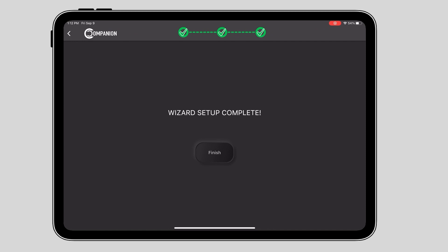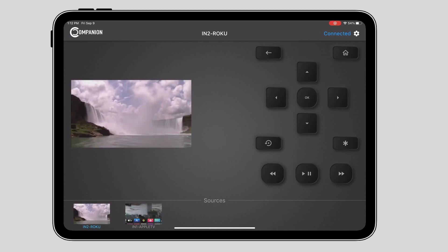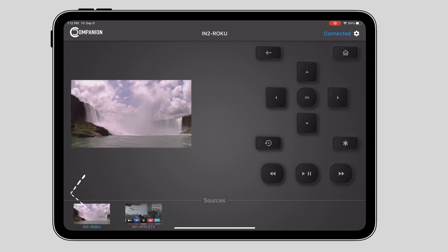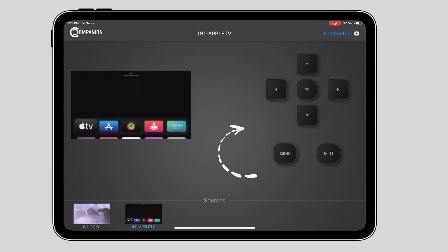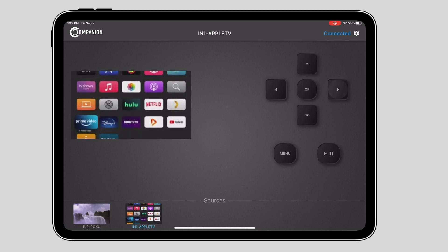Once this is done, I'll click next and that's all there is to it. You can see that the user interface has been built automatically for me based on the type of devices I've selected. We get live video previews of the source content next to the control buttons. When I select a device at the bottom, the UI will change so that it's relevant to this particular source. With this Apple TV, I can then navigate the menus and choose the content I want to watch.